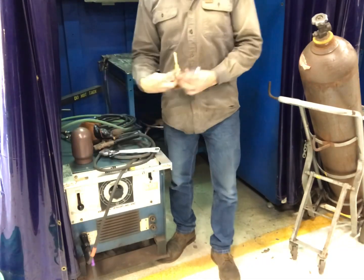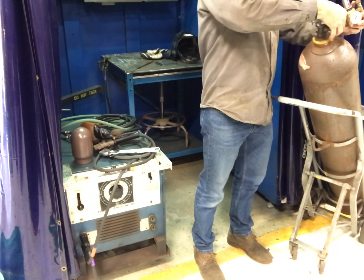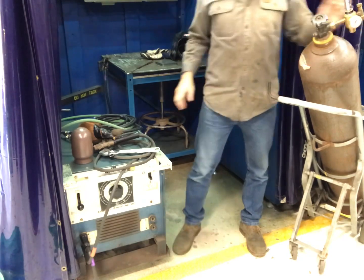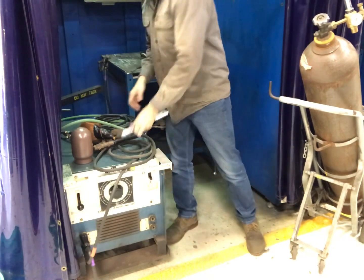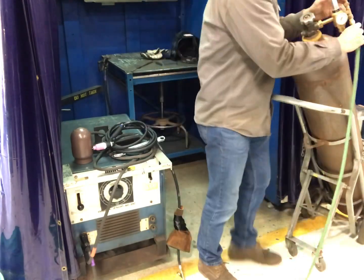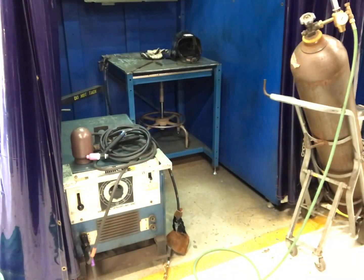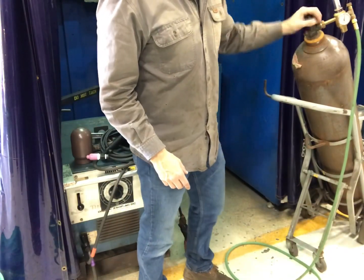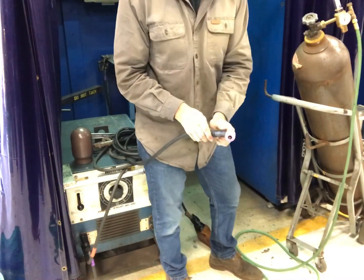Next thing is you need a 100% argon tank. Go ahead and crack that open, throw your flow meter on there, and snug it down. Then go ahead and take the hose end of the whip you just put together and hook that up to your flow meter or regulator. Slowly crack the valve until you get pressure, then open it up all the way — a high pressure tank should be opened all the way.